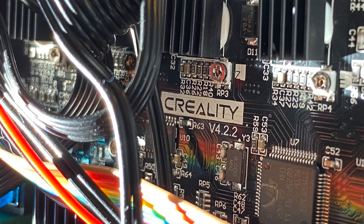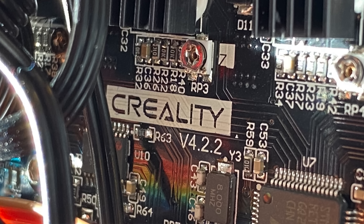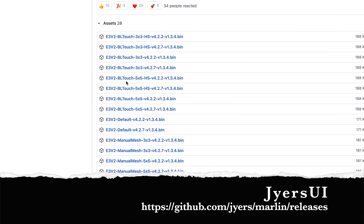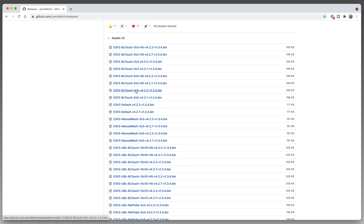If you don't know for absolutely certain whether your printer has a version 4.2.2 board or a 4.2.7 board, take the time now to remove the cover and verify what's installed. Now that we've got the current settings documented and we know what version of mainboard we've got, we need to pick a firmware file. There are lots of different options and you'll pick them by name. They all start with E3V2.